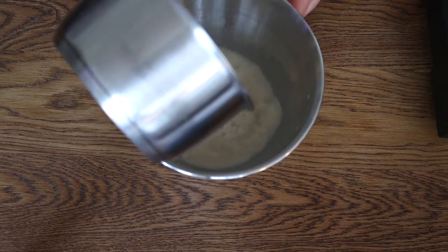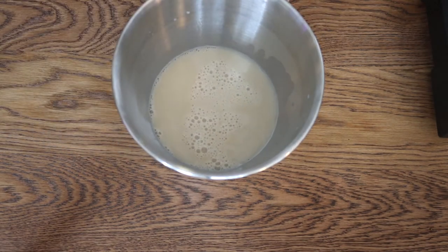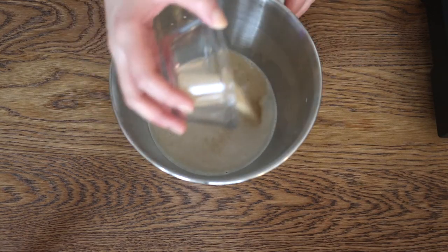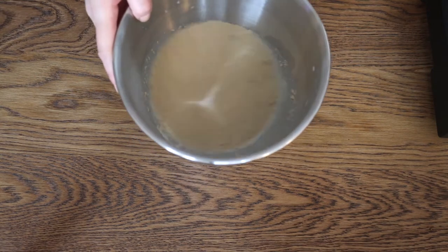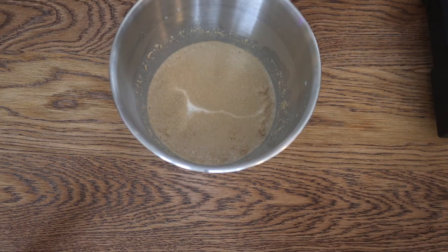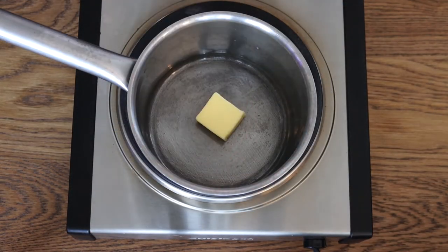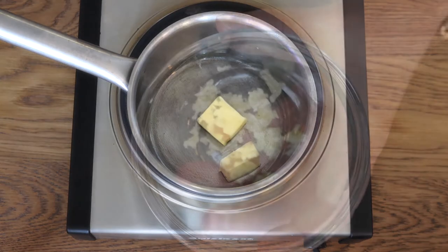Then I put this mixture into my mixing bowl and also added a whole package of dry yeast. In case you buy yeast by the pound like I do, a package of active dry yeast is about 8 grams. You leave this mixture growing and developing for around 10 to 15 minutes.